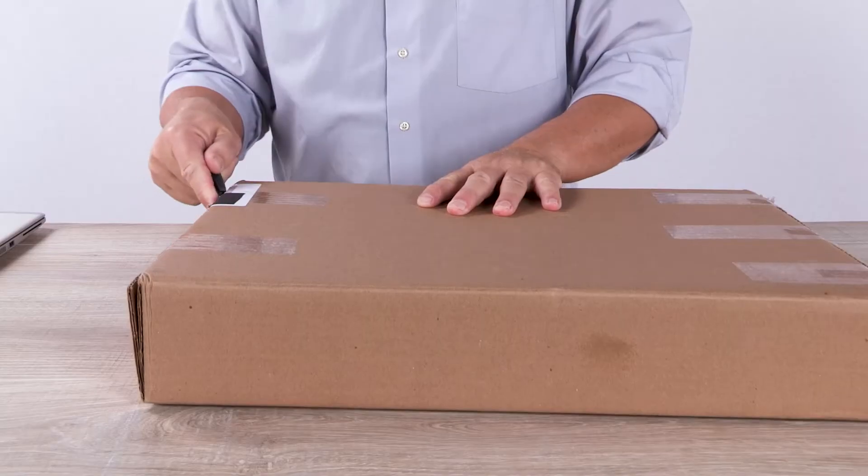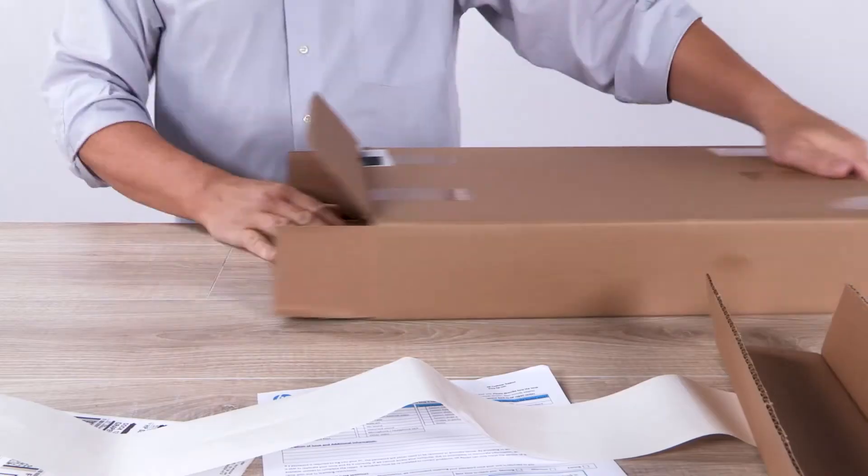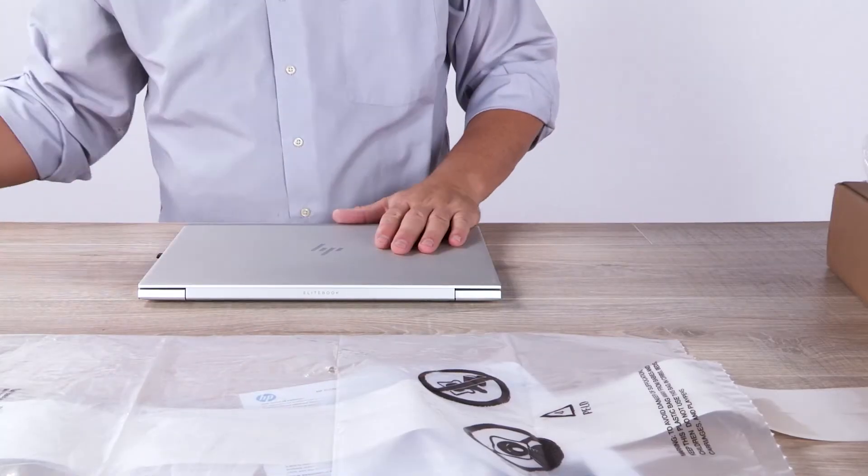Once the product is fixed, the repair center will thoroughly test it and ensure it's fully functional before shipping it back to you. You'll receive a notification that it has been shipped, or that you can pick it up at the same location where you dropped it off. The whole process normally takes one to three weeks, depending on your country location. The HP support agent will let you know the timing and what to expect.